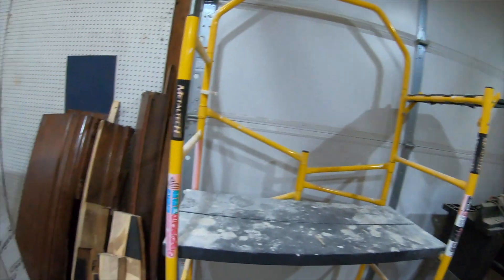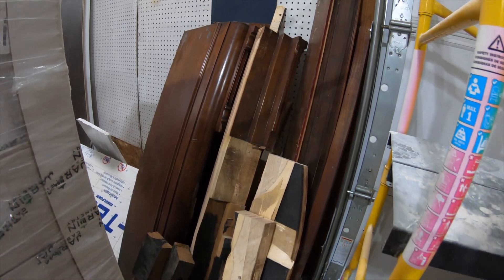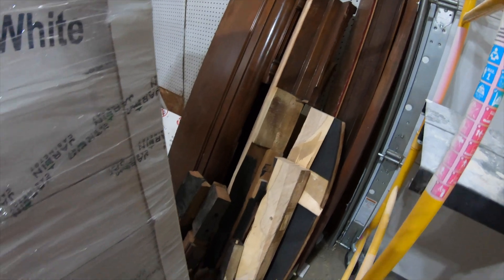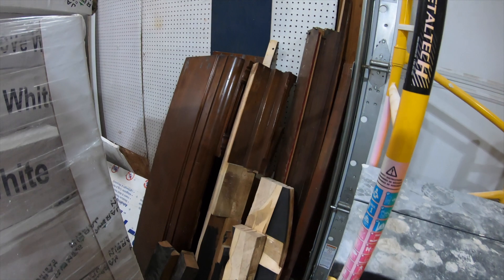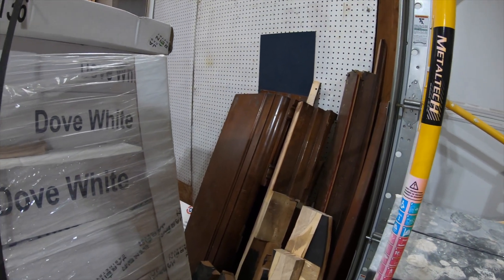We're here because Russell is gracious enough to be helping me on a project. There are some things that maybe some of you have been updated with, and some of you maybe haven't. So let me give you a little bit of an update. See all of this what maybe looks like junk lumber over here? All of this came from a very old piano that was my mother's.